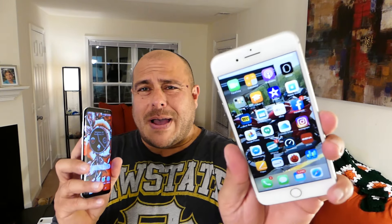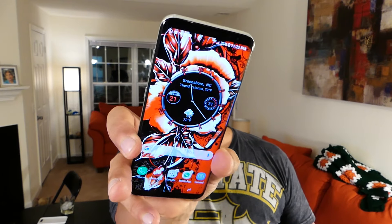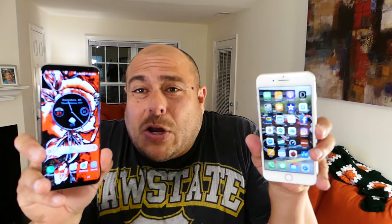Thanks for watching — subscribe for more. If you're an iPhone 7 Plus owner, congratulations, because it's an excellent phone. And if you're a Galaxy S8 Plus owner, congratulations too — this is definitely one of the best phones available right now, practically the best you can buy for everything it offers. Thanks friends, subscribe for more and we'll see you in more videos. Bye!